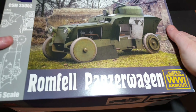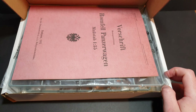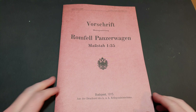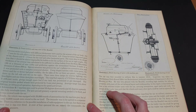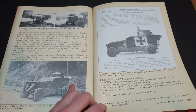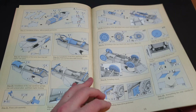Before we get stuck in with the build, let's take a look inside the box. I bought this kit at Scale Model World Telford and I couldn't wait to get stuck in when I got home. The instruction booklet is a work of art. It's styled like a period handbook, filled to the brim with useful information, photos and line drawings to help you in your build. The construction guide is clear and well detailed, making it really easy to follow.